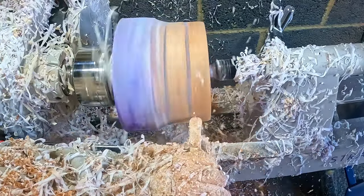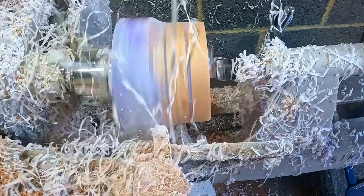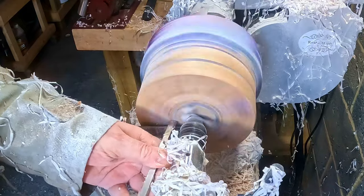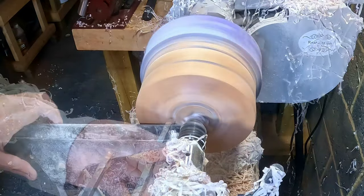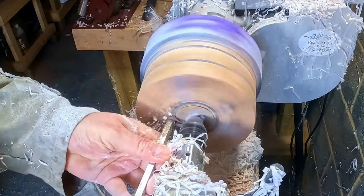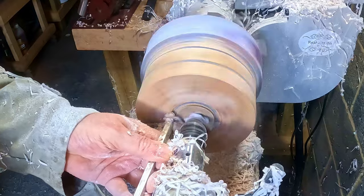I kept going until most of the mixing sticks had been removed, then I turned my attention to cutting the mortise. I cut it in the usual way: first I defined the outer edge with a quarter inch parting tool, then cleaned out most of the inner material, used the dovetail cutter to cut the dovetail, and finished it off with a bowl gouge and the skew.